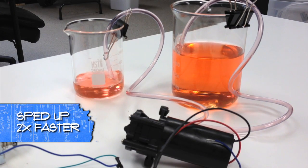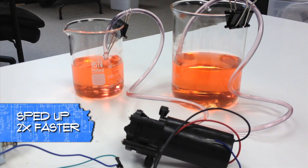Similarly, by replacing the solenoid with our pump, we can easily turn the pump on and off.